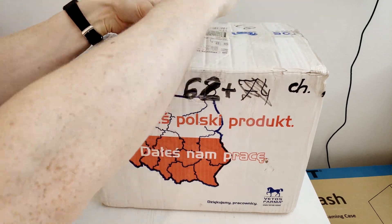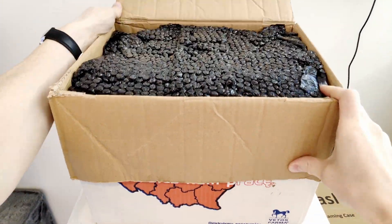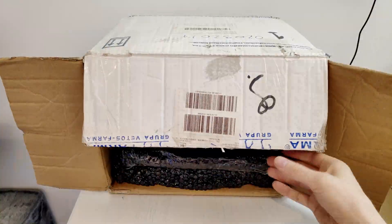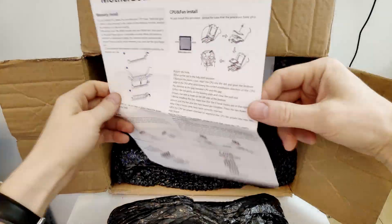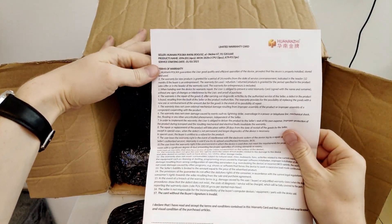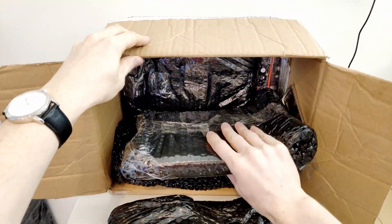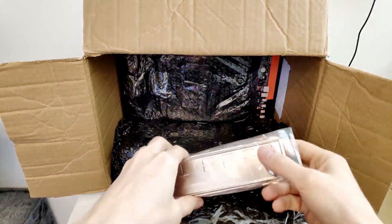First, I have received a package from the huanan.pl website. It's important to mention that even though it might sound like advertisement, this is not a gift — this is an order. I went to the website and ordered some motherboards which I need for my own YouTube channel and for my own business. I paid for it and I'm going to use the motherboards the way I want.